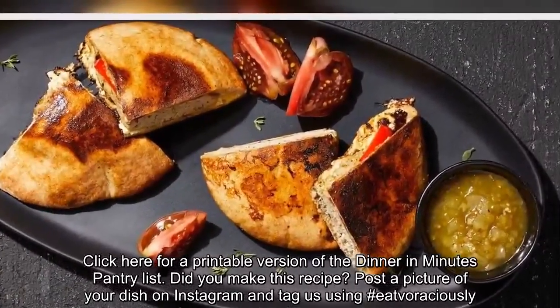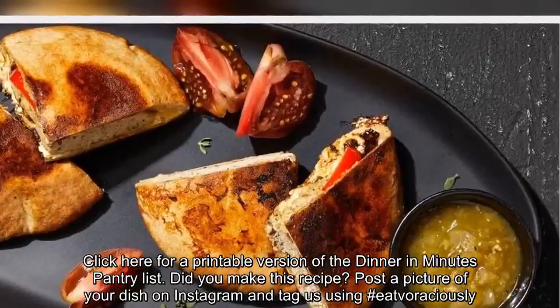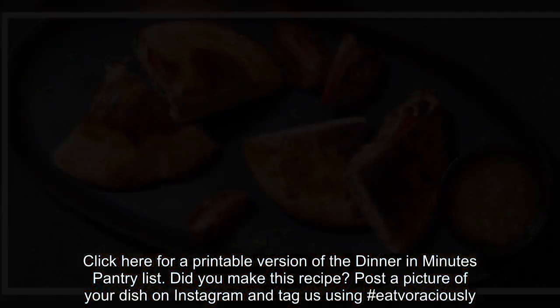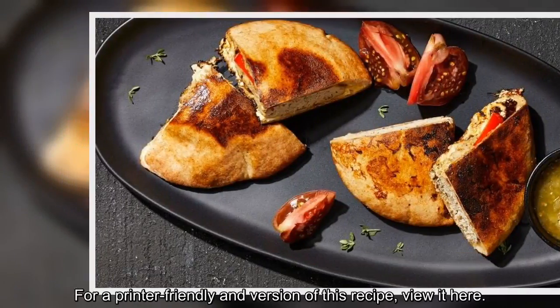Did you make this recipe? Post a picture of your dish on Instagram and tag us using #EATVORACIOUSLY. For a printer-friendly version of this recipe, view it here.